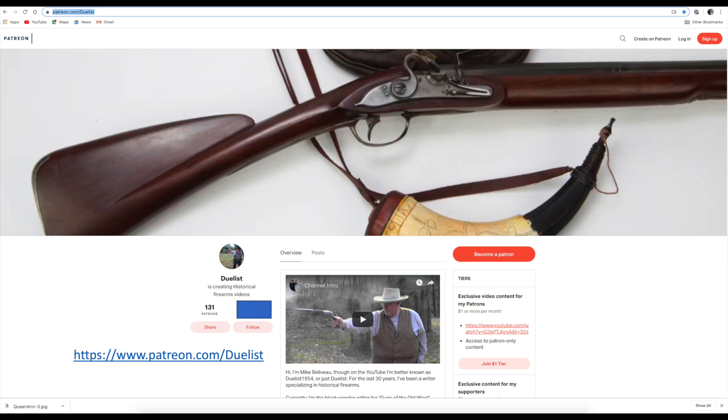As always, if you enjoyed this video give it a thumbs up — we appreciate that. If you're not already a subscriber, we'd really like to have you subscribe to the channel. If you want to support the channel, you can do it on our Patreon page — the link is on the screen right here. And if you're already a patron on Patreon, I really appreciate your help; it makes a big difference in being able to put these videos out. Until next time, keep shooting.